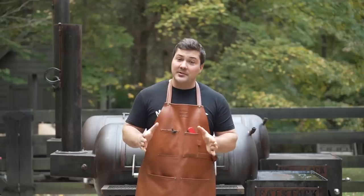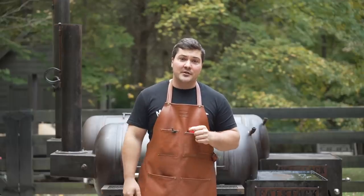Hey guys, welcome to Mad Scientist BBQ. I'm Jeremy Yoder and today I'm doing a complete review on my Fatstack backyard smokers.